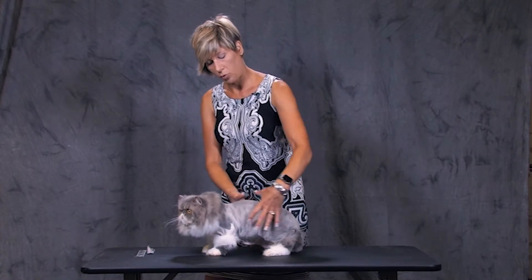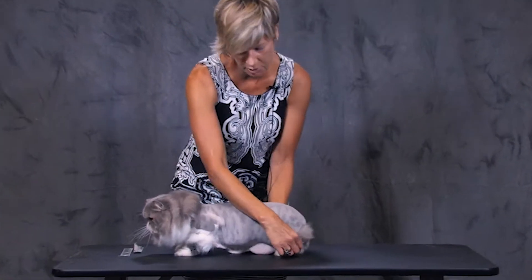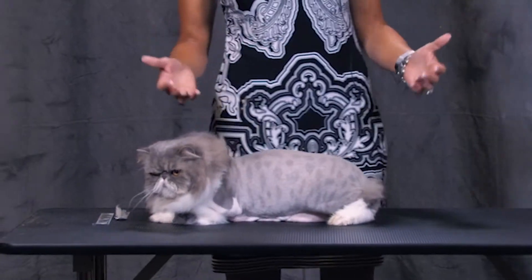Working forward over the torso while the cat is in what I call its comfort position. This is pretty much the comfort position right here, where a cat is lying on the table. This is where they are most comfortable.